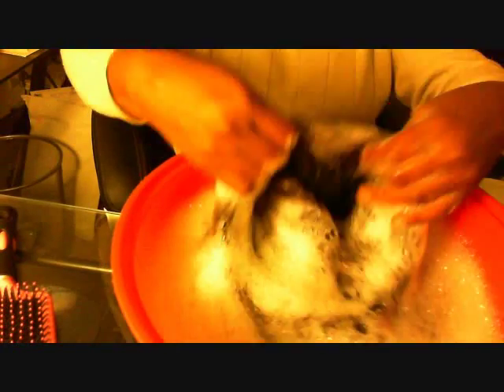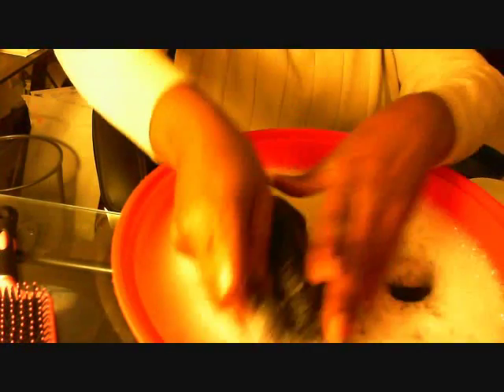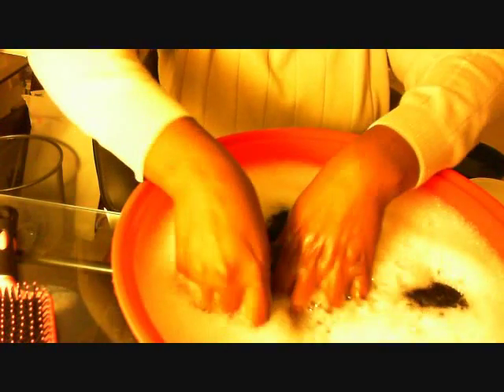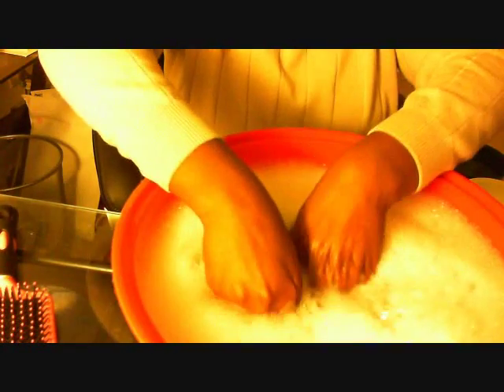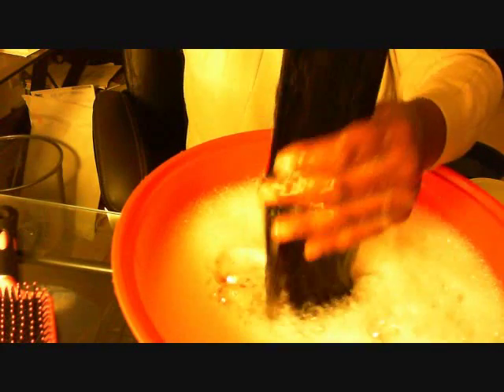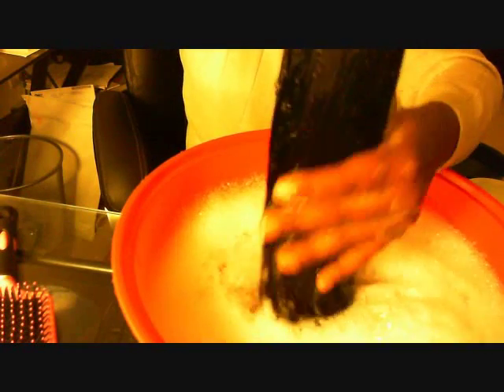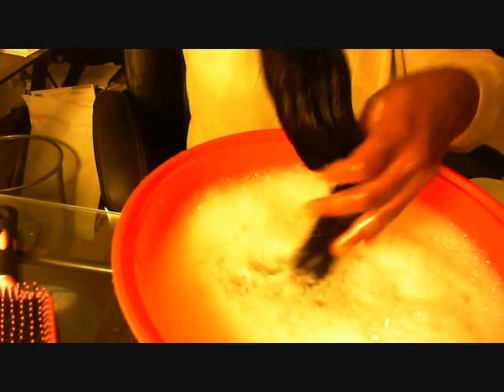I'm just going to dip it in a bucket of water. Let me show you my water here — I already have it with the shampoo in it. I know I'm going to edit this so you won't see the whole process because it would take longer than 10 minutes. I also have another tub of water for rinsing — it's just plain warm water — and I will use that to rinse all of the shampoo out once it's been thoroughly washed.